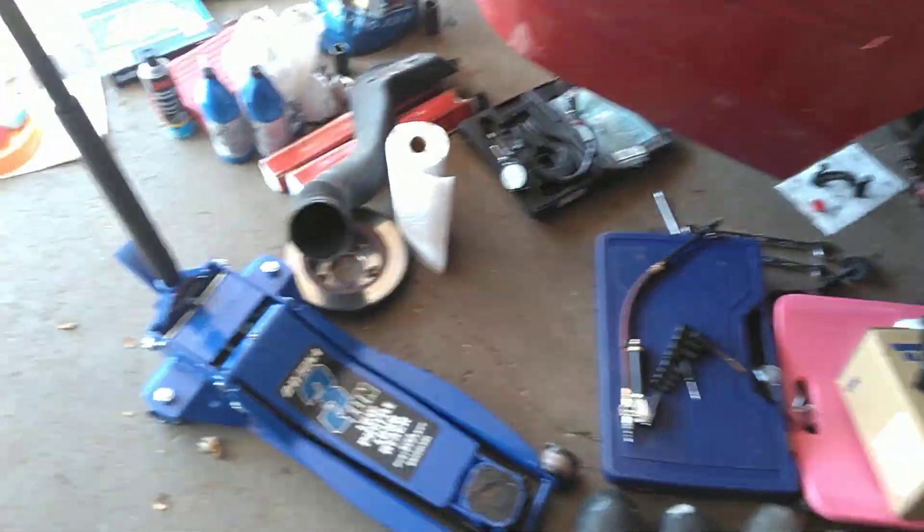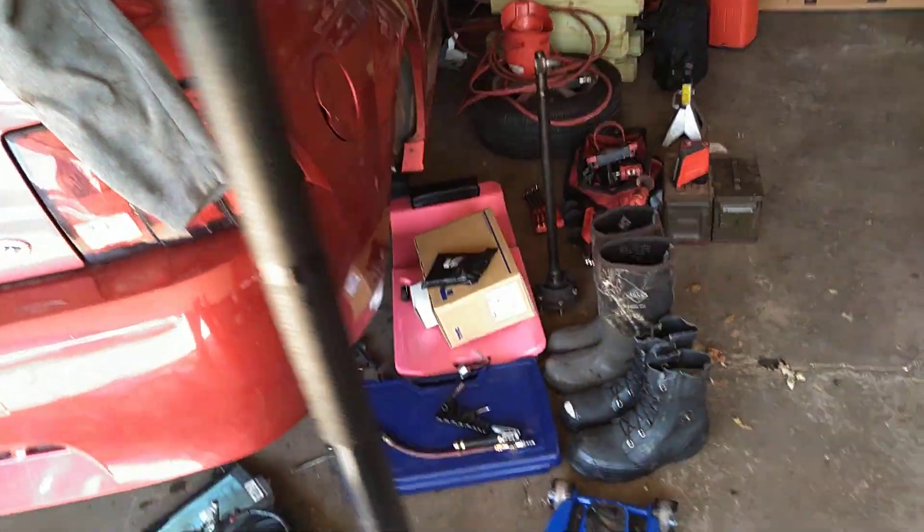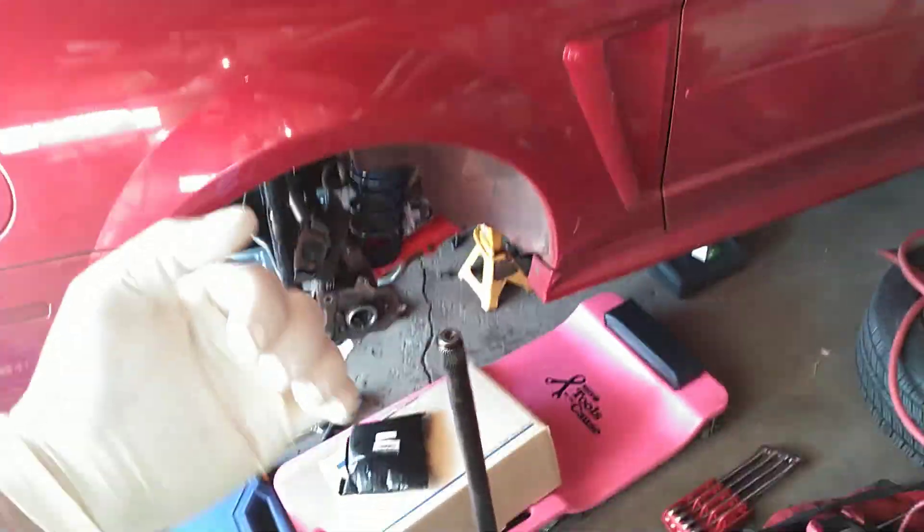I put it in and it sticks out about that far. When I actually looked into it closer, both ends have a seal and the small seal end has to go to the outside, because otherwise gear oil cannot get through into the bearing. So I had it in wrong.